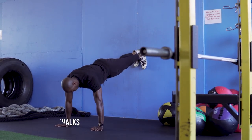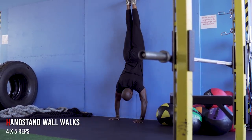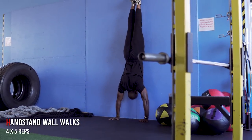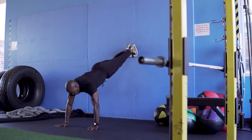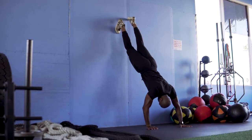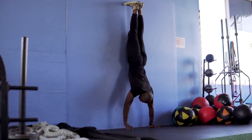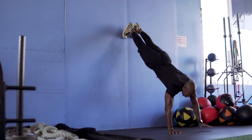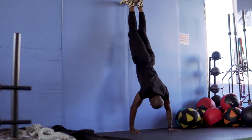First, we've got some handstand wall walks. You begin by getting into a wall plank position, then walk yourself towards the wall until your stomach touches it. Hold that for one to two seconds, then walk back out into the wall plank position. This works your entire upper body and will get your heart pumping. We're going to do this for four sets of five reps.